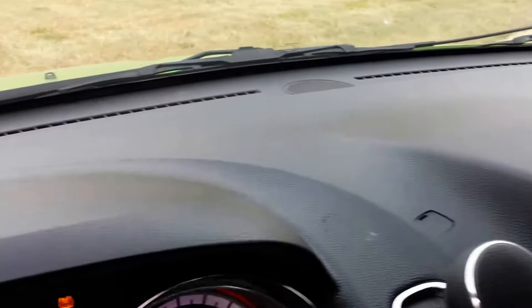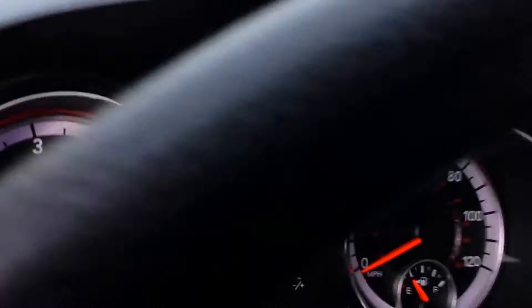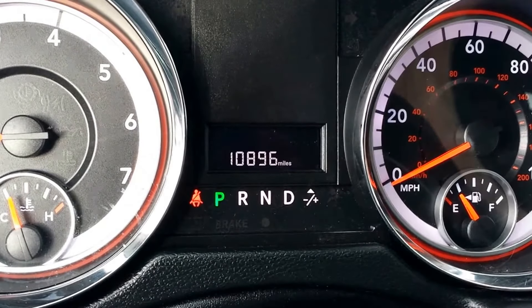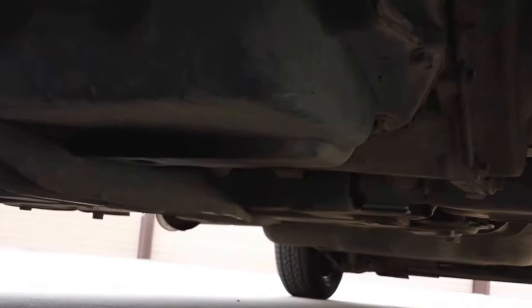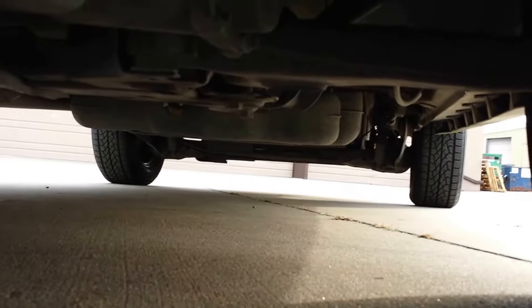The interior is in great shape — these front seats look brand new and the dash is in real good condition. The odometer shows ten thousand eight hundred ninety-six miles. Let's pop the hood. Underneath everything sounds great, and this vehicle should still have the bumper-to-bumper warranty from Dodge. Underneath looks good with no rust forming.